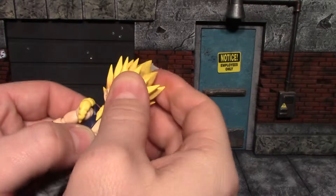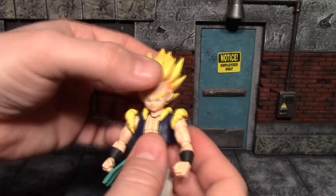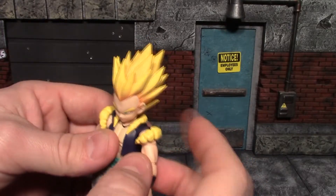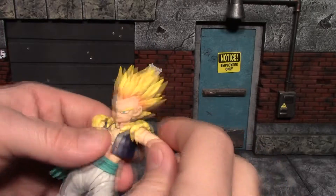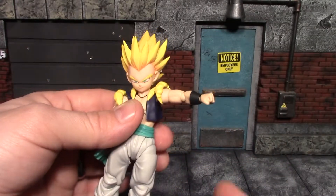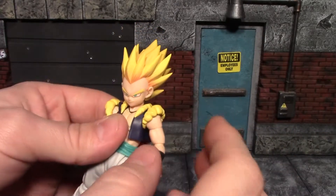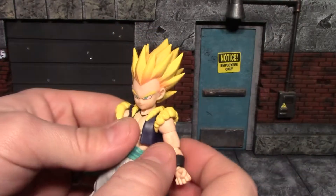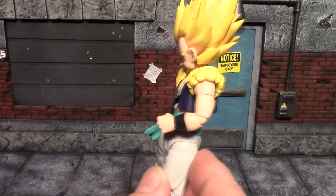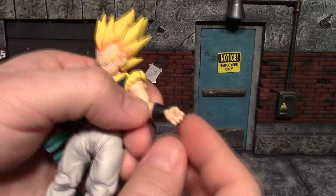You can get some side-to-side pivot on the head. The shoulder pads are connected to the arms so you can move them in and out of the way as you articulate. The shoulder is on a ball peg with a hinge — it can go up that far and rotate all the way around, and the shoulder pad will move with it.